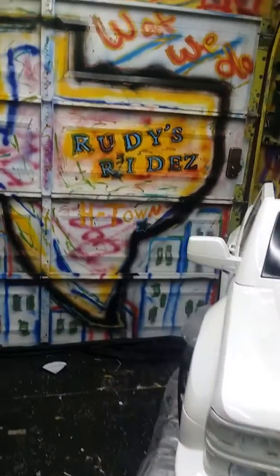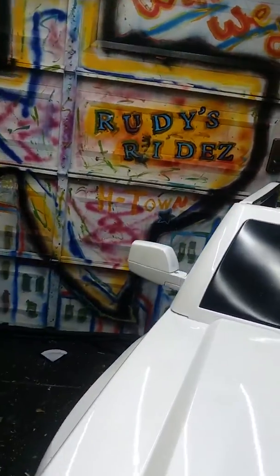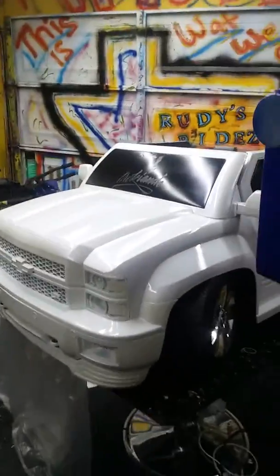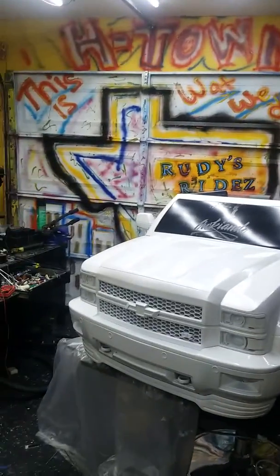But that's what we've got going on. We had probably about 15 builds this year, or a little bit more, right at the last minute — we finished these last three or four. But that's how we do it, straight out of Rudy's Rides.